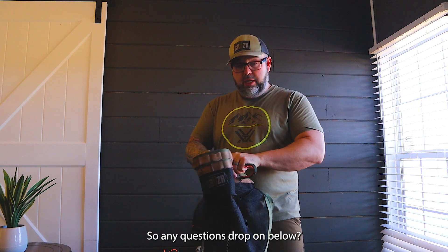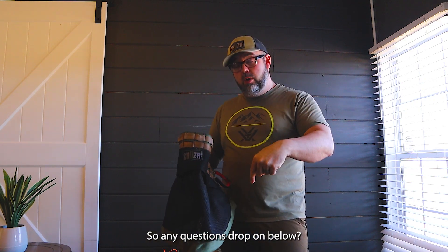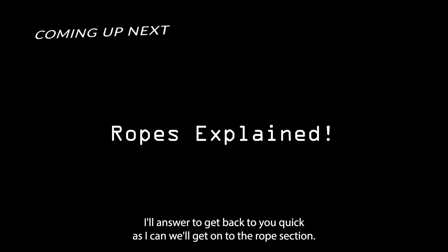That's the conclusion of the very first part. The saddle is going to be the most important part to get into saddle hunting. Any questions, drop them below and I'll answer them. We'll get on to the rope section next.